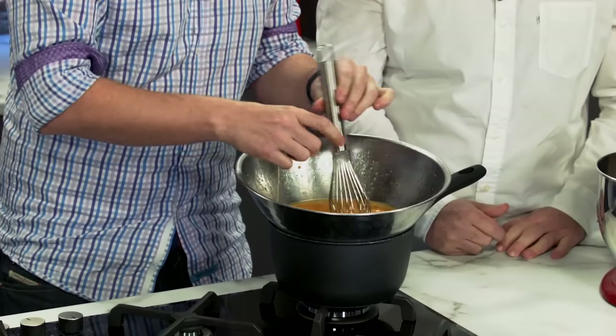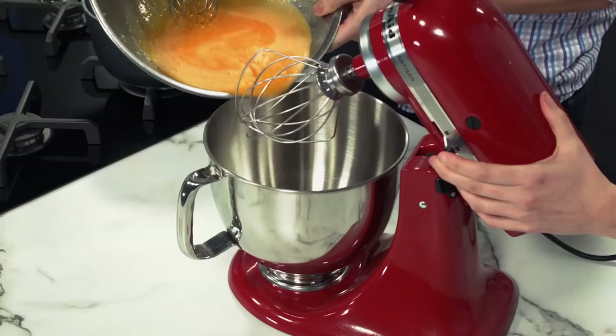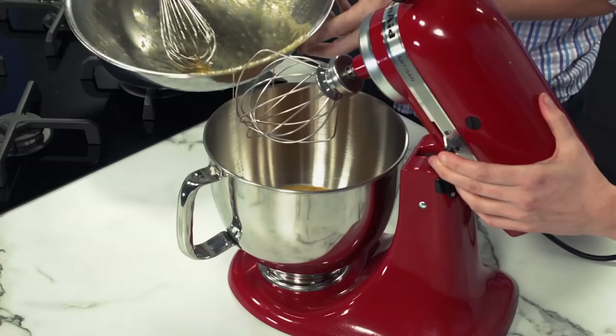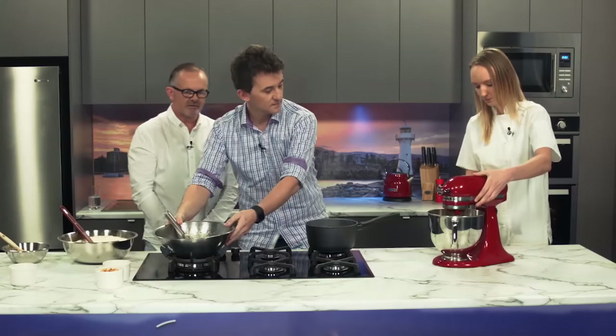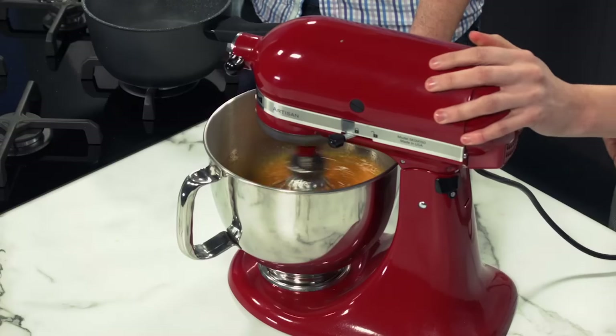Stick your little finger in there just to see the temperature - does it feel warmer? It feels warmer. We don't want to overdo it. So now we put it into here. At high speed, we're going to double the volume of the egg - it should come almost up to the top of the bowl now. Look at that! This will take 10 minutes. Our egg and sugar mixture has been about 10 minutes and we're going to cut the panettone lengthwise, about finger thick.